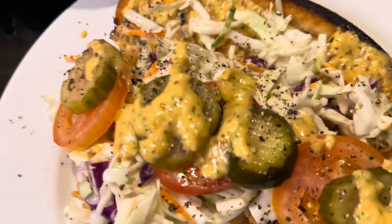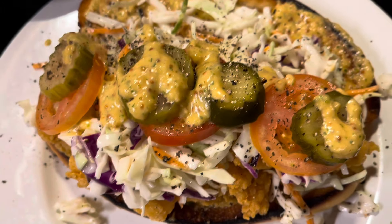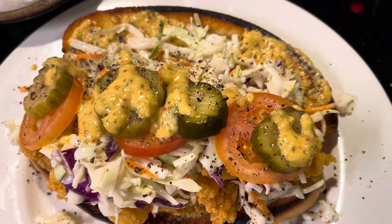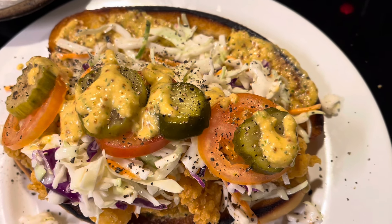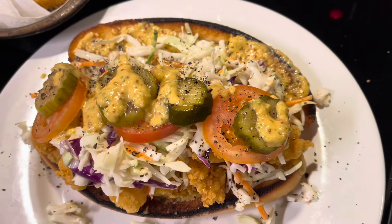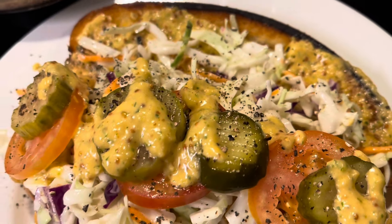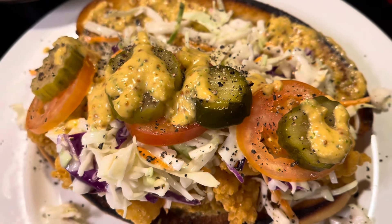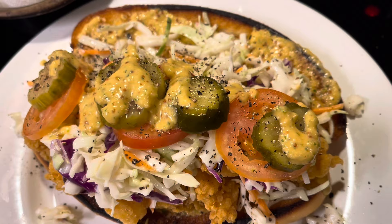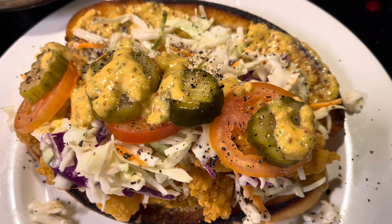I think we just saved another marriage with this one. Sit this in front of your husband while he's watching the game. Just sit it in front of him, walk away, don't say a word — leave the room and just leave him stunned in his essence of shrimp po'boy. He won't know what to do with himself. Trust me, later on you're going to get yours when it's bedtime. If y'all like it, subscribe. We'll see you in the next video.